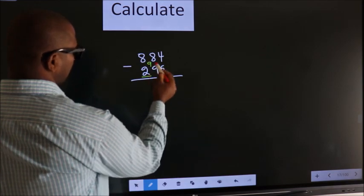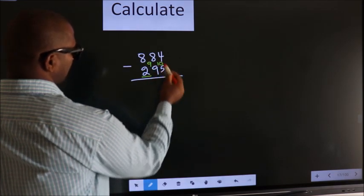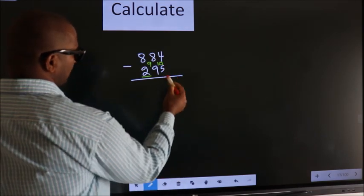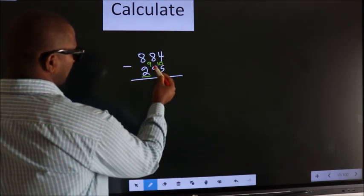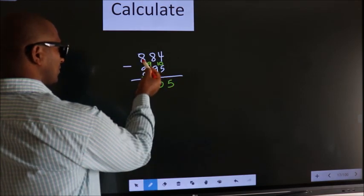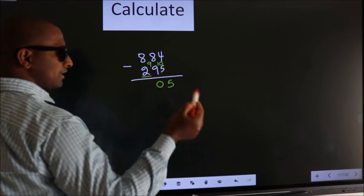Here you should write 9 and then 10. Next, 10 minus 5 is 5. 9 minus 9 is 0. For the first digit you do 8 minus 2, we get 6.